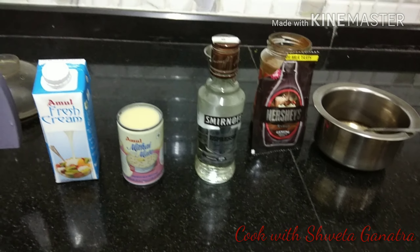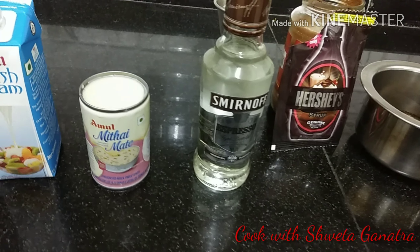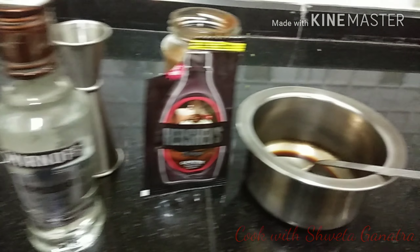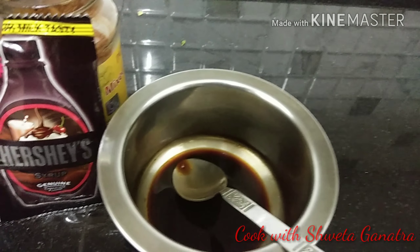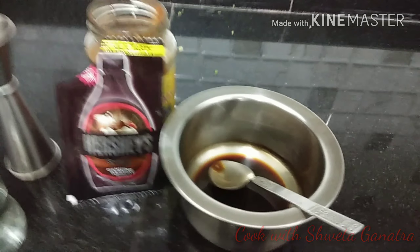Today we are going to make Irish coffee — Baileys Irish coffee. Ingredients are Amul fresh cream, Amul Milkmaid or Vikhai Milkmaid, Smirnoff espresso flavored vodka, Hershey's chocolate syrup, and regular coffee — 1 tablespoon of coffee melted in half a cup of hot water.